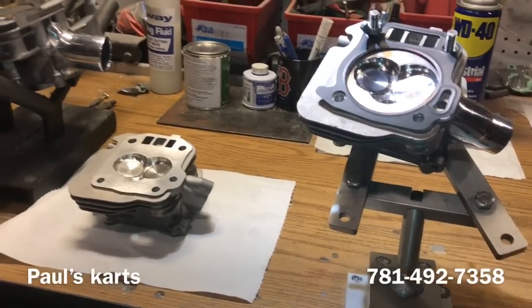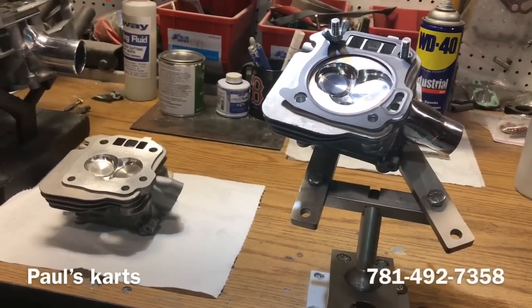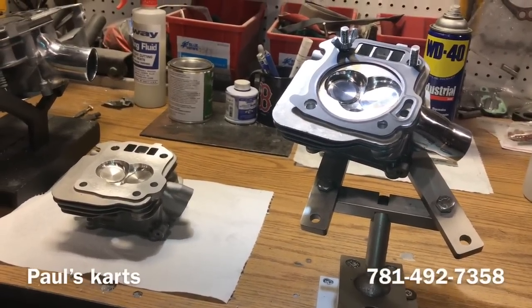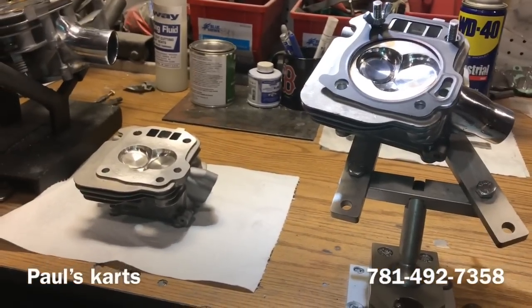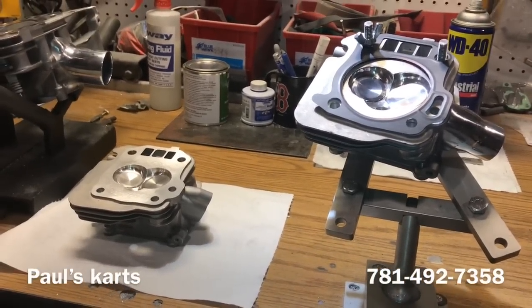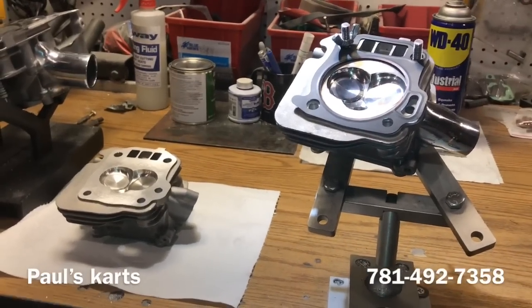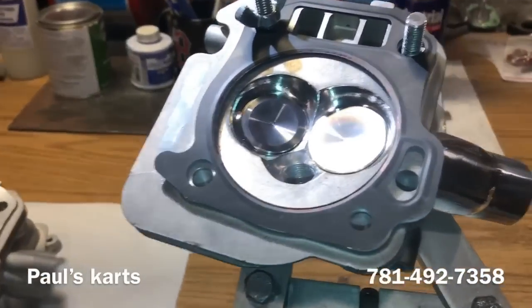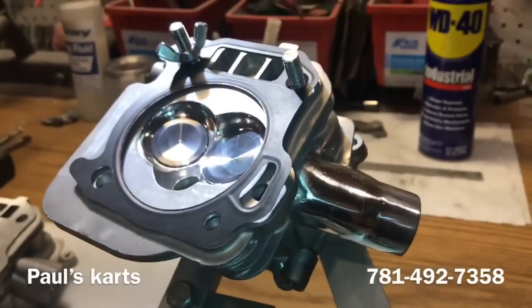Then I've got to start building the bottom ends for these, so I'll probably be done by next week. We still have to order rods and head gaskets, but the bottom ends will be together and clearanced, then we'll be able to order the rest of the parts we need. Just wanted to make this quick video since I got this intake welded on — it's looking pretty good.